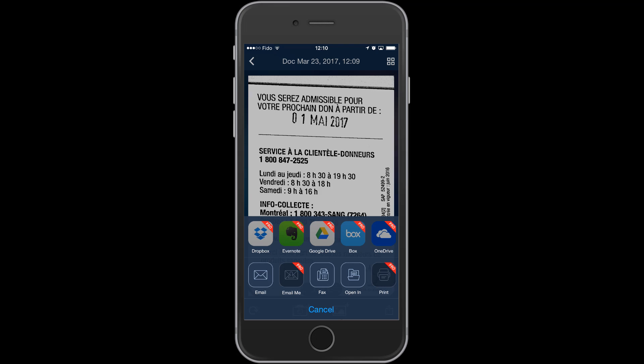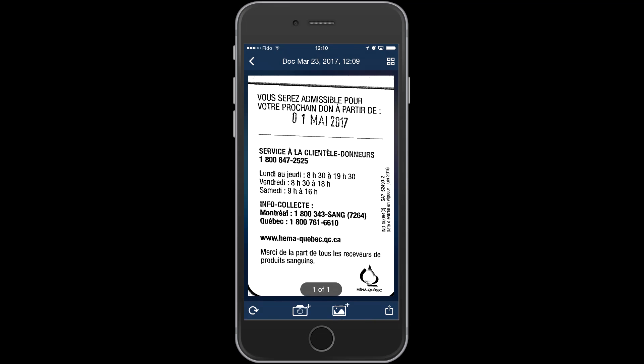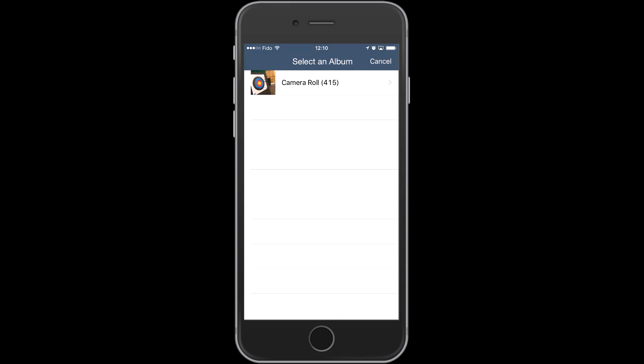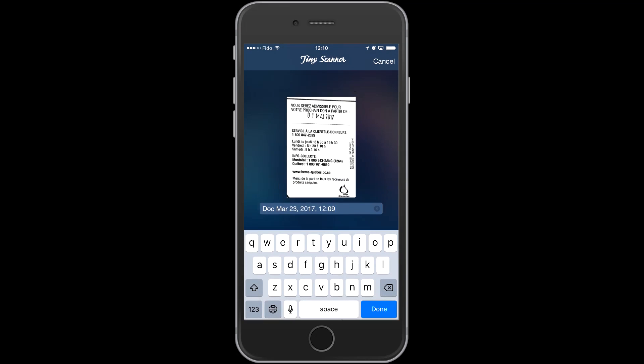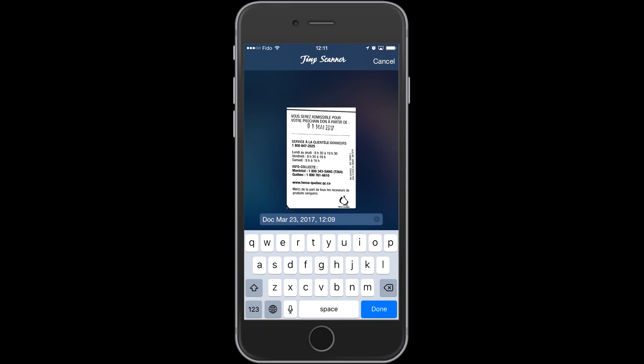It is a free application — you have nothing to lose trying it. I highly recommend it. You can take more pictures if you want — take five or six of them, put them in a bundle, and have a document of 15 pages sent to you through email. This is also useful when you're a student. You go to the library and you don't want to make copies of book pages, because sometimes it costs money. So you just take pictures of the pages. It's not perfect, but you can read what's written, and that's the most important part.